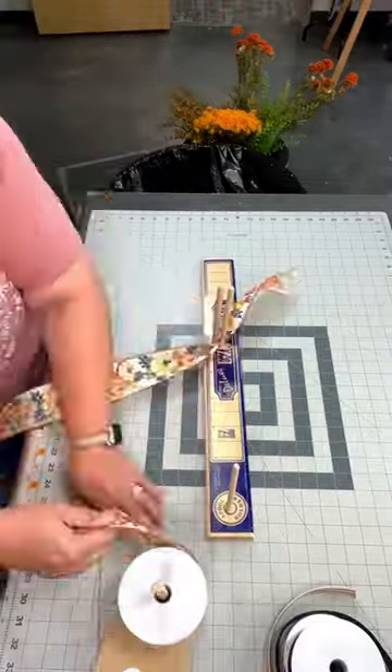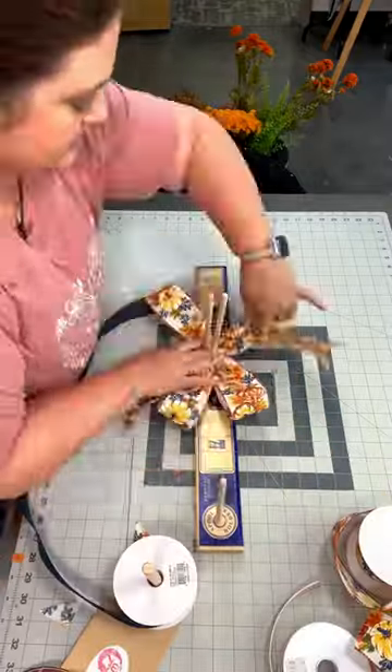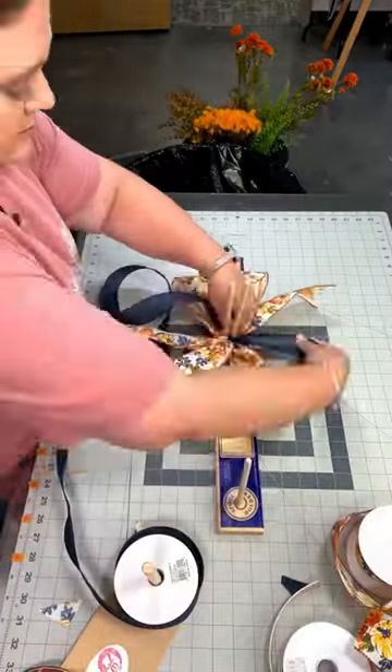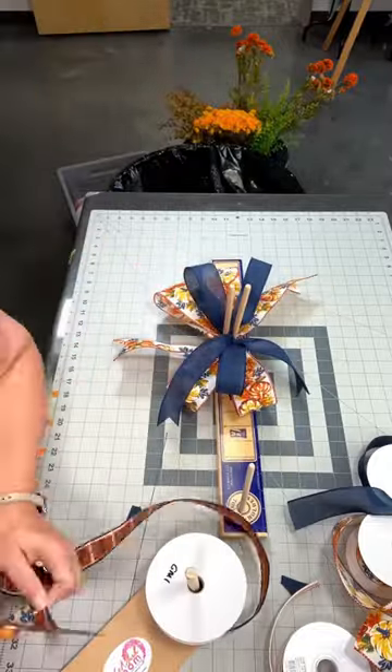Let's make a four ribbon bow. Using two and a half inch ribbon, you're going to make four loops that measure six inches long. Switch it up to one and a half inch ribbon and now you're going to make three loops that are six inches long.